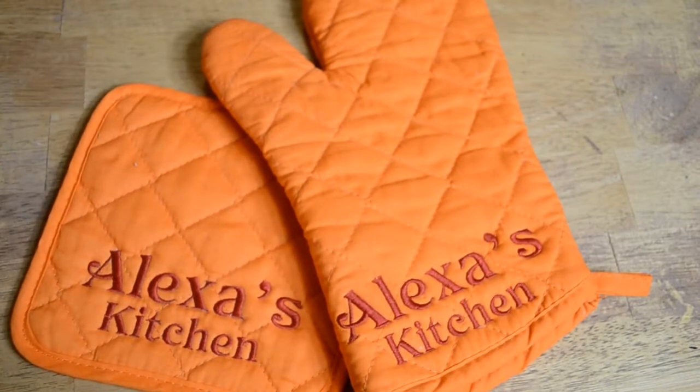Hi, this is Kandia with Kandia Hainsworth Designs and I am in the official classroom for the Sewed and Shield Workshops.